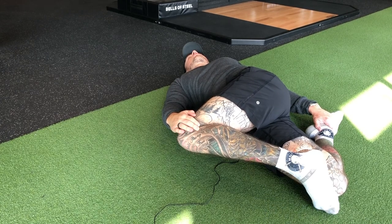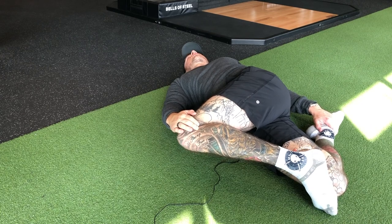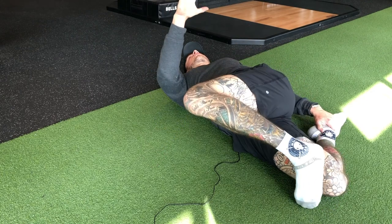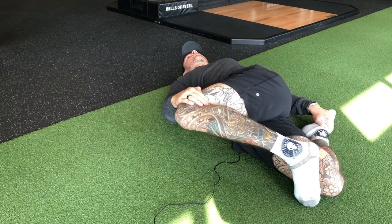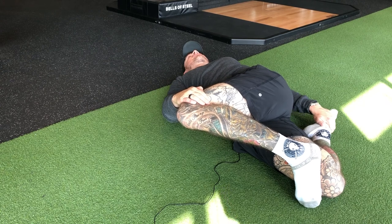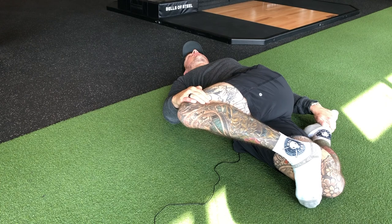Once we feel like we're able to breathe and relax into this position, we're going to go into an isometric hold. For this, you're going to imagine your left leg coming up, but your arm is not going to let you, and your right leg going straight, but your arm won't let you. So we're going to do that as hard as we possibly can with a braced core so you don't injure your lower back. Try to straighten your body out for 10 seconds to fatigue your muscles.